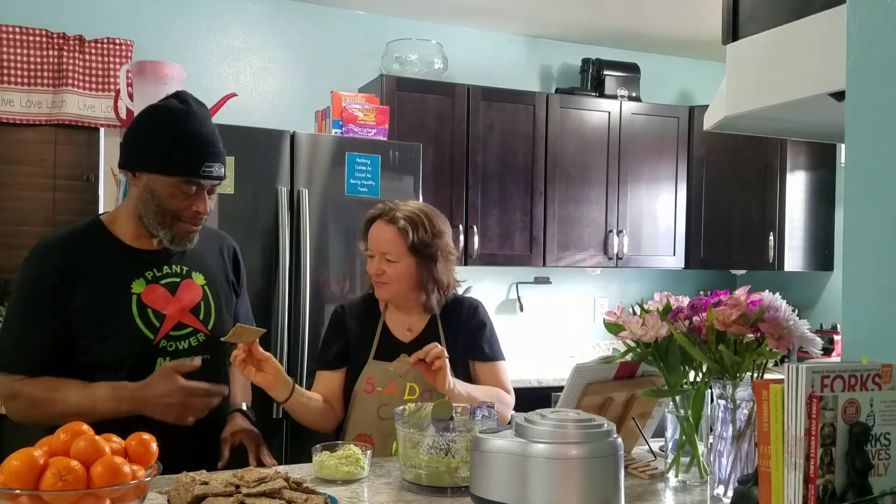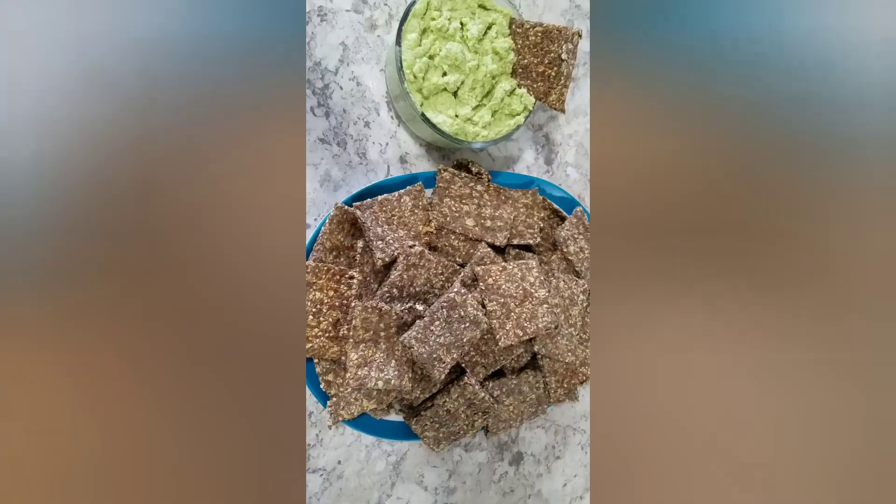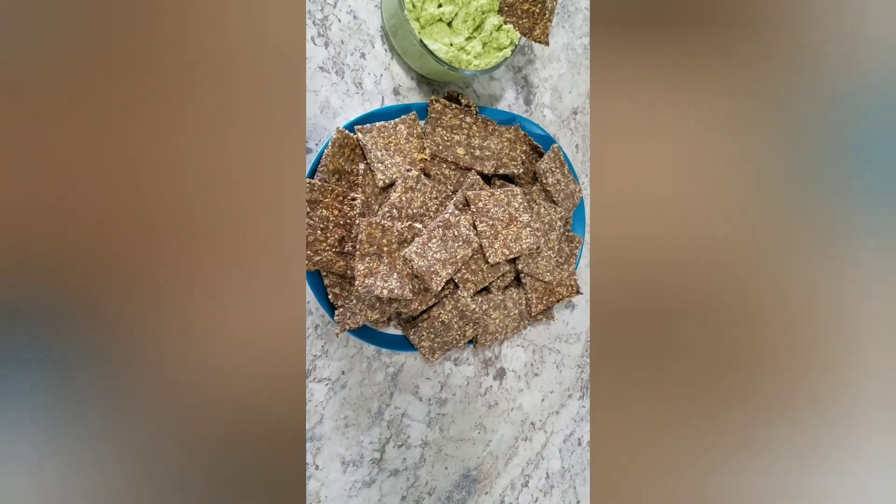Look at those rye crackers — wow! Let's give this a shot. Let's put it on here. Mmm, it's almost like having sushi. It's delicious, and these rye crackers are amazing. Thank you to the Engine 2 cookbook — great cookbook. And remember, nothing tastes as good as being healthy feels. Thank you, folks!